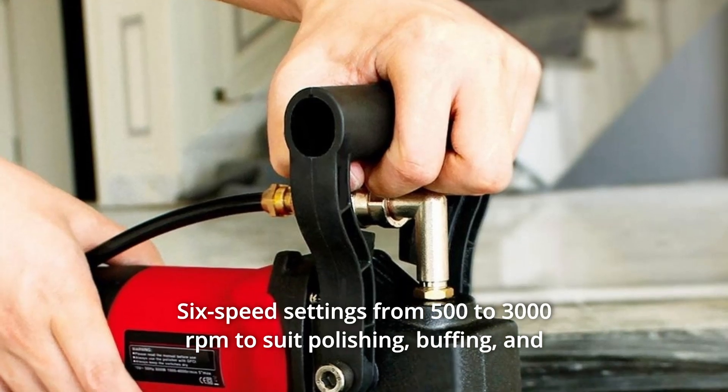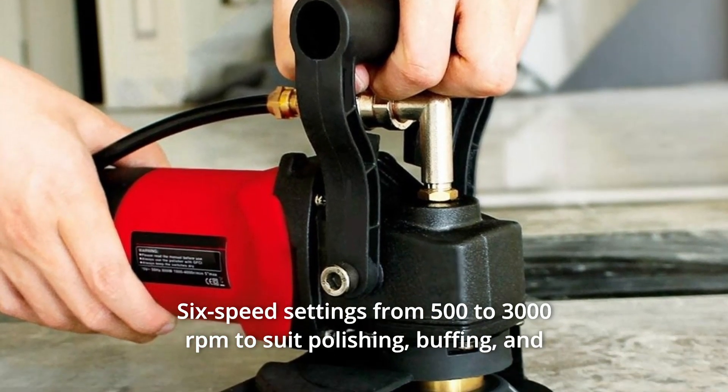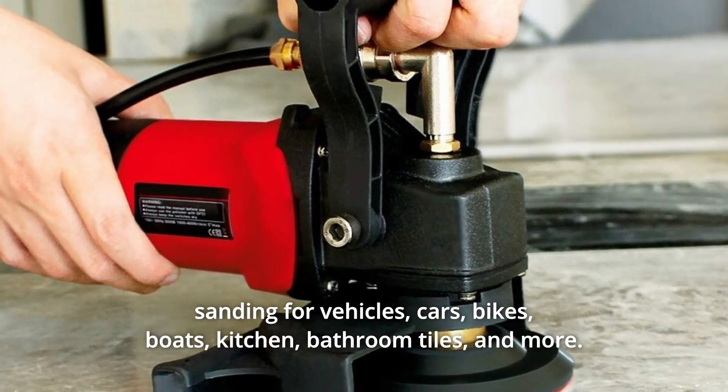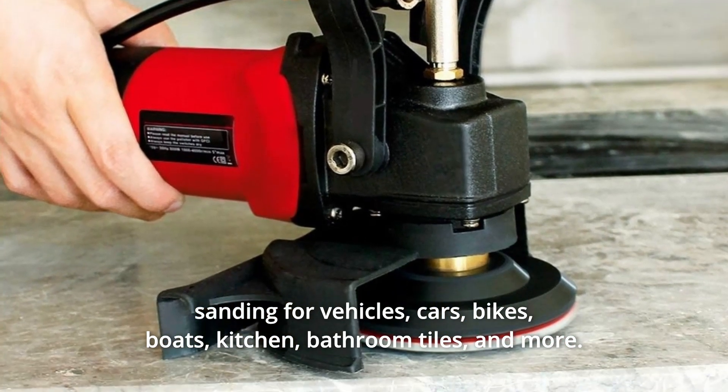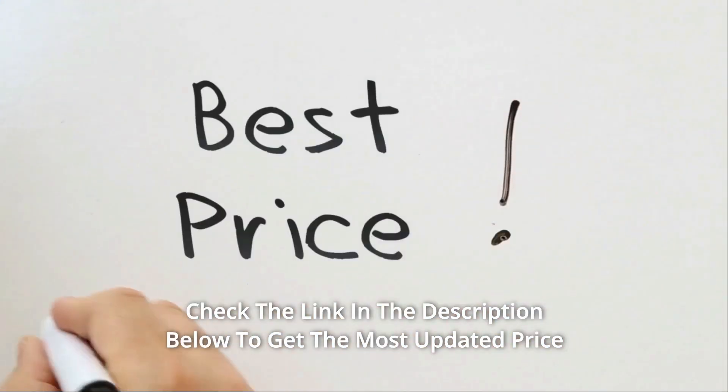6 speed settings from 500 to 3,000 revolutions per minute to suit polishing, buffing, and sanding for vehicles, cars, bikes, boats, kitchen, bathroom tiles, and more. Check the link in the description below to get the most updated price in real time.